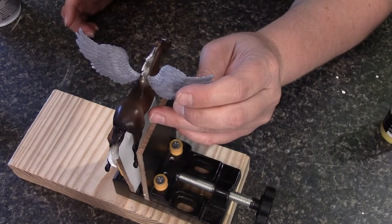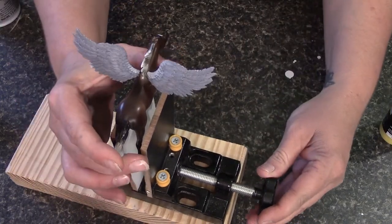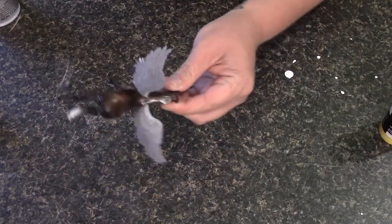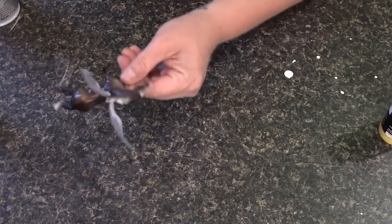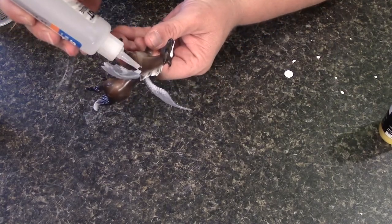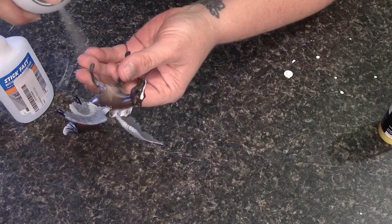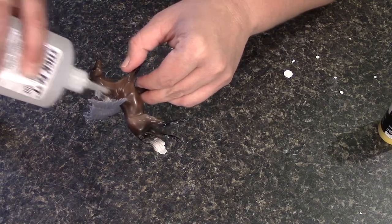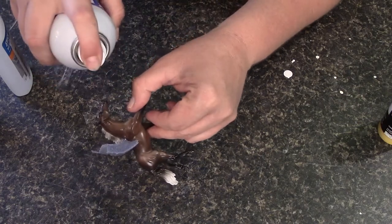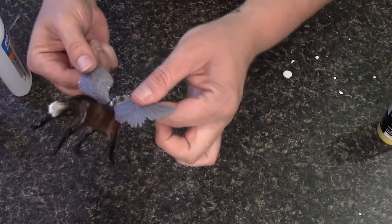Okay, now that they're on there, we can take this little guy back out. And we can just go around — you see they're pretty firmly on there. But we'll just go around just to be sure. We don't want them coming off. We'll go around the edges there. Those don't even move. They're on there very well.